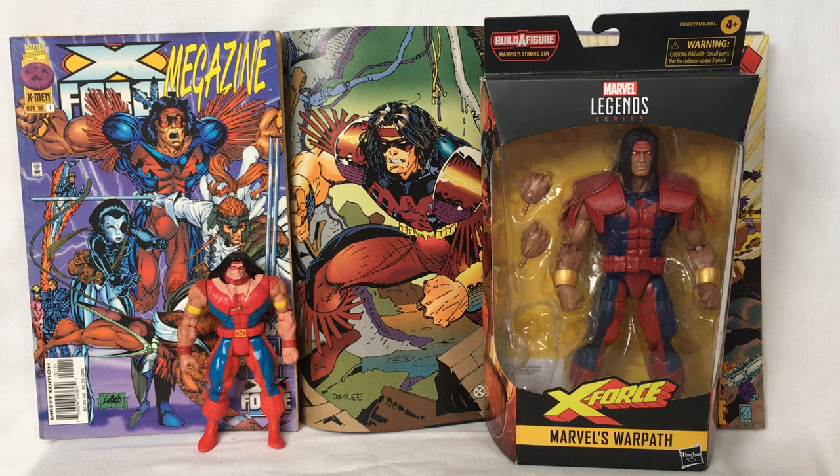Hello, welcome back. Today we're going to look at Warpath from the Marvel Universe. Warpath is a member of X-Force. He's a mutant with enhanced physical abilities. He's a Native American Indian.